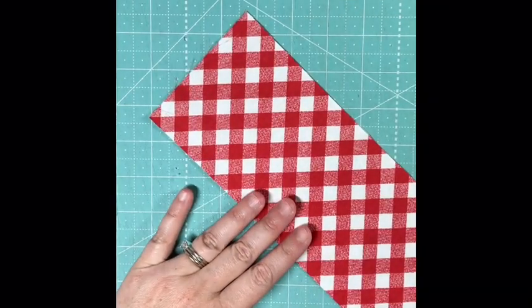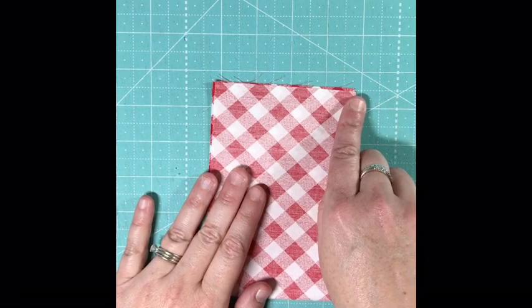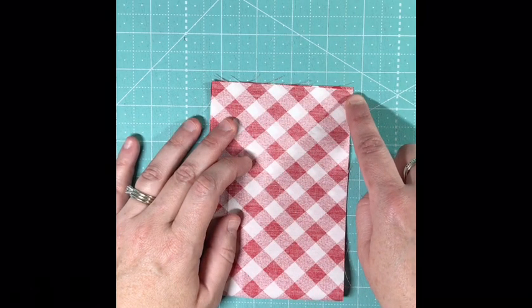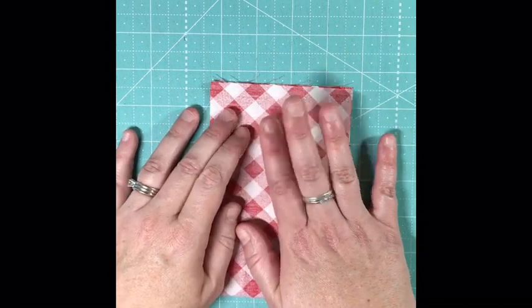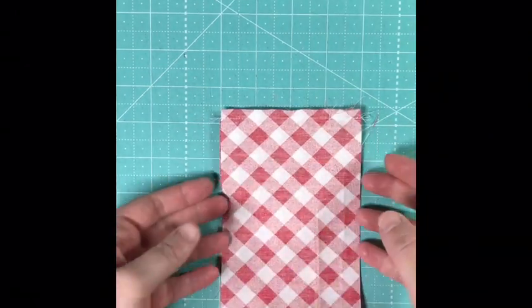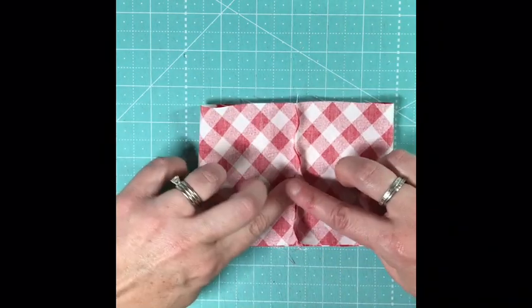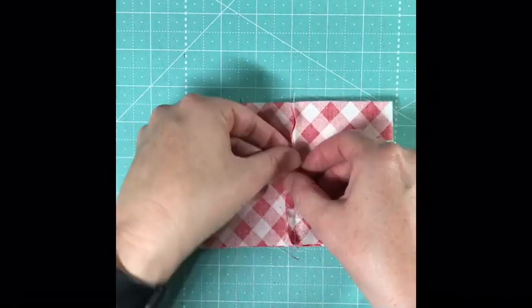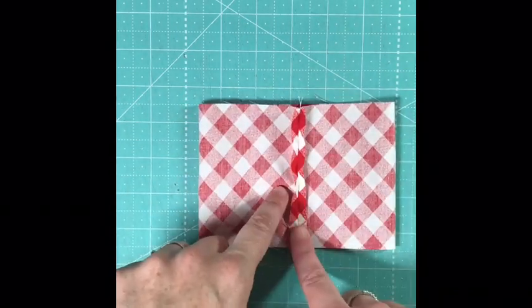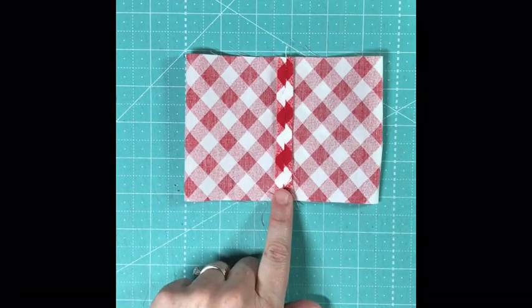The first thing we'll need to do is take your 4x12 strip of fabric and fold it right sides together so that the short ends match. Go over to the machine and sew a quarter inch seam along this short end. You can pin it — I usually don't. You can see my quarter inch seam there. Now I turn it, leaving it right sides together, and we're going to go over to the iron and press this seam open just to make it flat. Try not to press the edges of your tomato — just press that seam flat in the center.